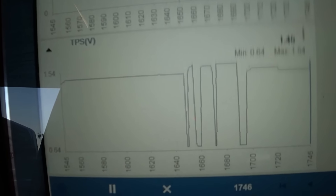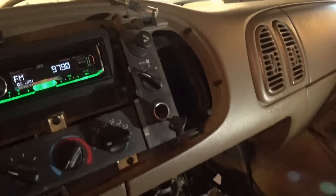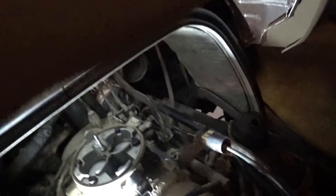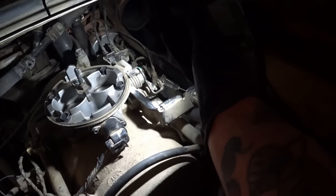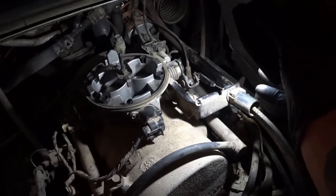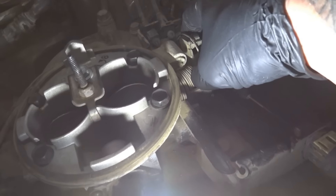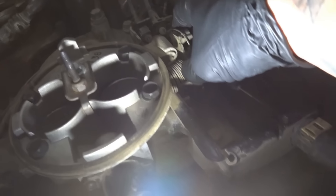I verified the five volts to it and I verified the ground. One thing you don't want to overlook — this is cable-driven. There's a throttle cable from the pedal that comes over to the throttle body. So I'm going to bypass the throttle cable, come over and open it up by hand and do a full sweep. I have this thing pegged open by hand, just holding it, and we'll go back to scan data to see what it says.